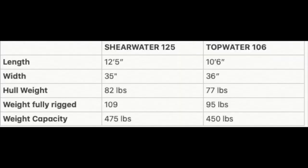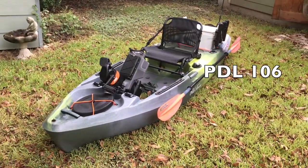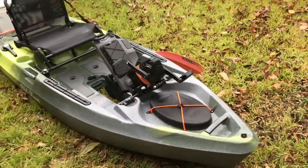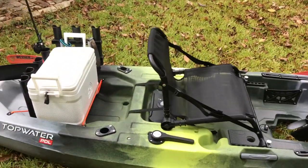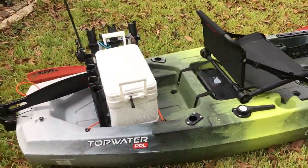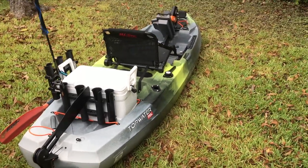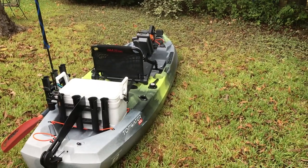You can see by the chart they're pretty similar on these specs except obviously for the length. The PDL 120 would be a closer comparison size-wise to the Shearwater, but I don't have personal experience with the 120. Most of my thoughts on the 106 should hold for the 120, though the 120 does have a larger hatch and bigger tank well. The cockpit area is the same width and length as the 106.